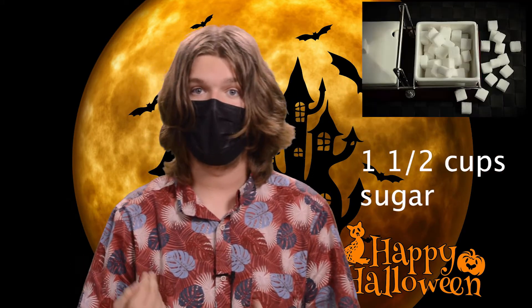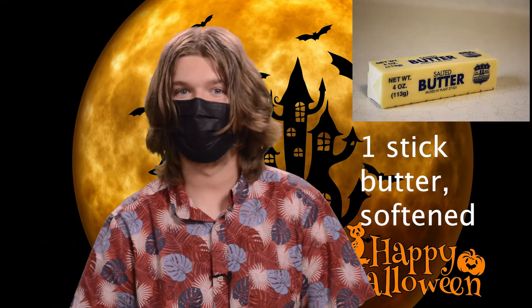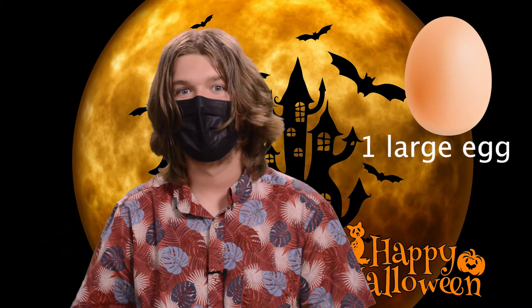One and a half cups of sugar, one stick of butter, one cup of Livy's 100% Pure Pumpkin, one large egg, and one teaspoon of vanilla extract.